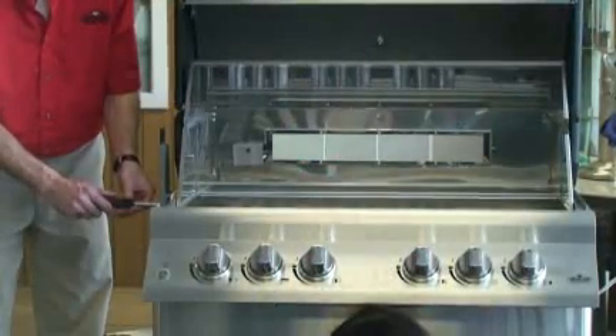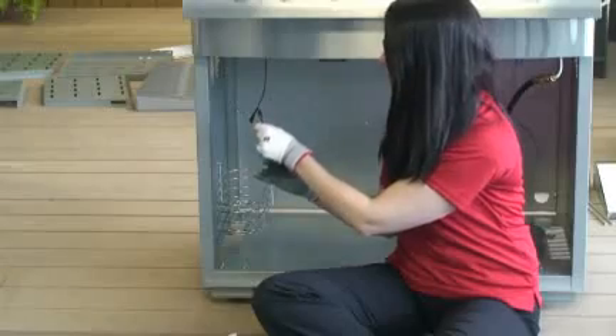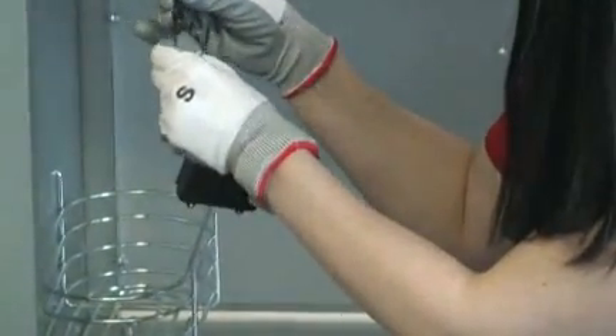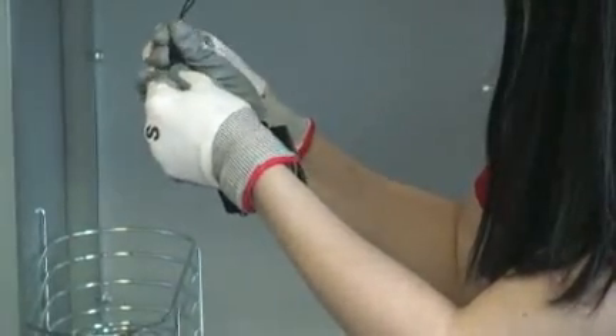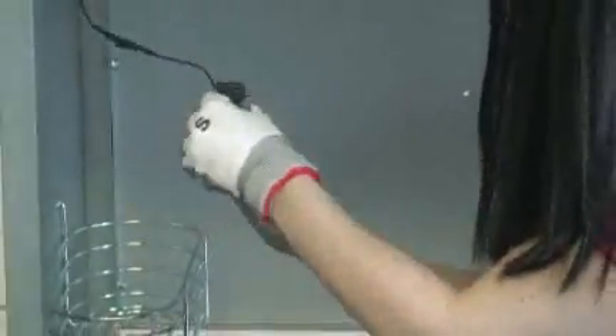Install rotisserie mount bracket to the left side of the barbecue. Install battery pack below vent slots on the left-hand panel using the supplied double-sided tape. Plug the wire from the LED lights located underneath the control panel into the wire from the battery pack.